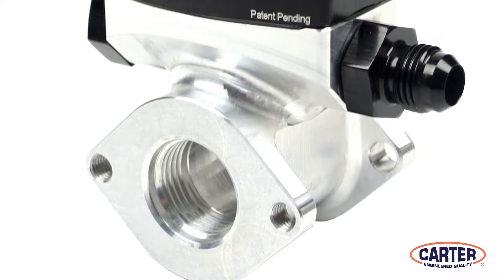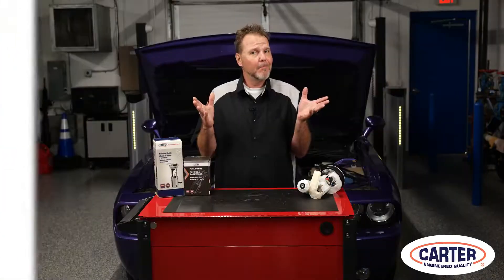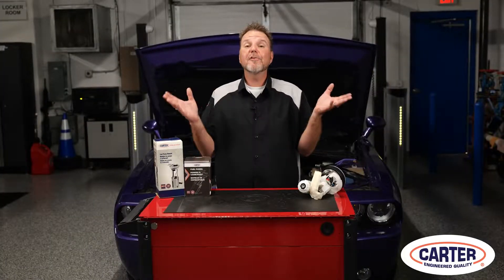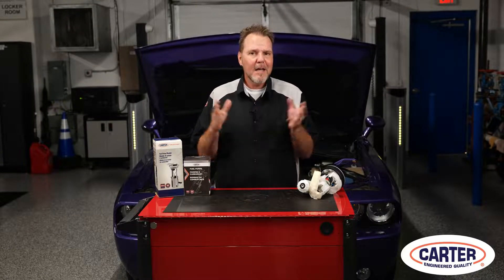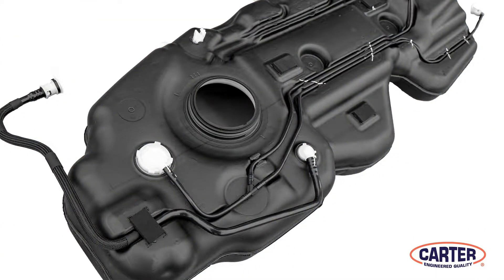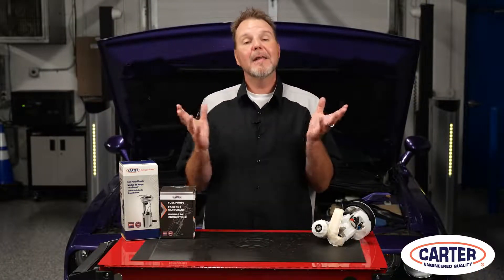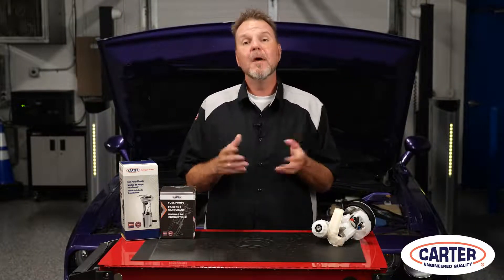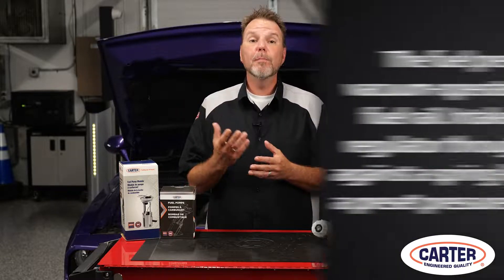If you tried to find the fuel pressure regulator on many late model engines by looking in the engine compartment, you won't find it there because the regulator has been relocated to the fuel tank or eliminated altogether. Engines with returnless fuel systems might have the regulator inside the fuel tank — it is part of the fuel pump assembly and is usually located downstream of the in-tank fuel filter.